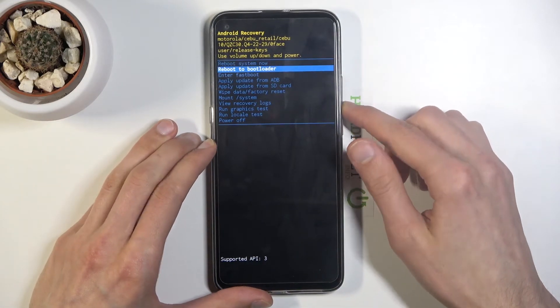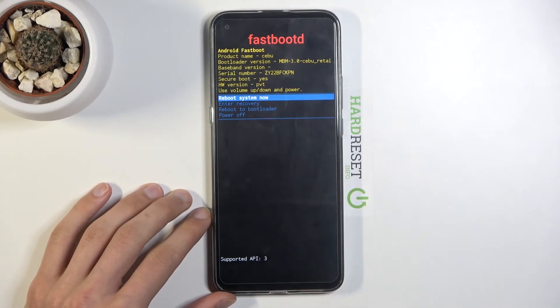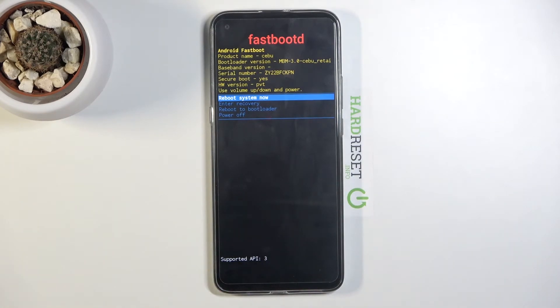From recovery mode you can simply select enter fastboot mode, confirm it with the power key, and there we go — we're now in fastboot mode. From here we can reboot back to Android or enter recovery mode.